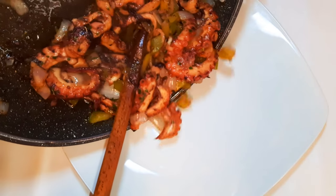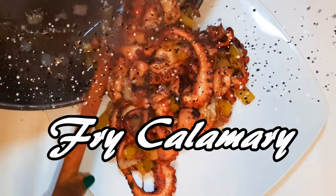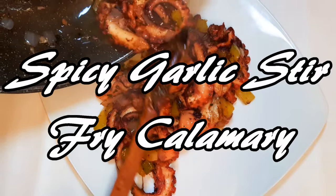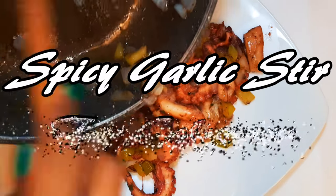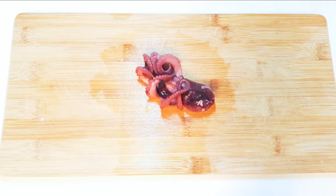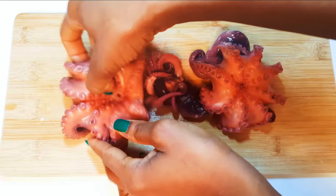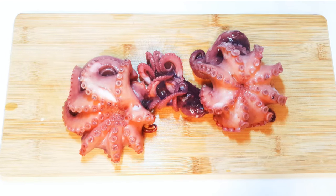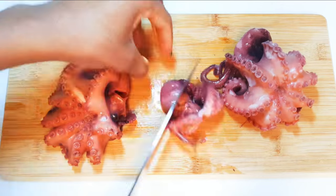Welcome back to my channel! Today I'm bringing you the spicy garlic stir-fry calamari. This is one of my favorite seafood dishes, so without wasting time let's get started. First of all, I have boiled my octopus — if you don't know how to cook this, I have the link in the description box. I'll cut it into smaller pieces.